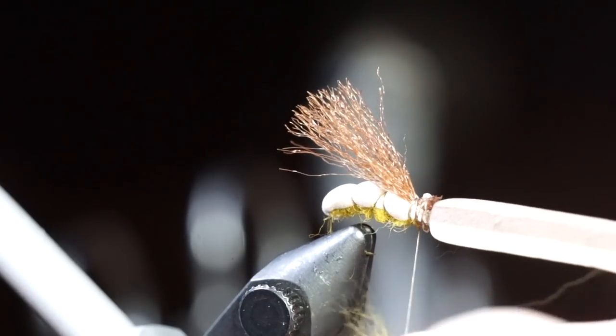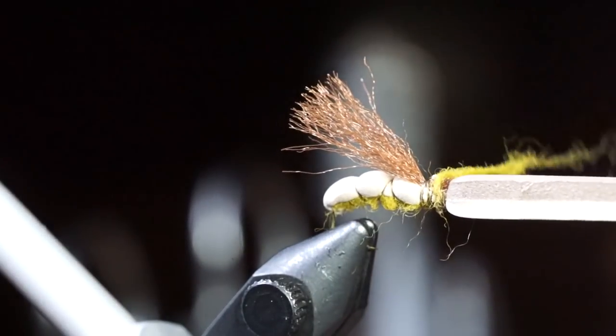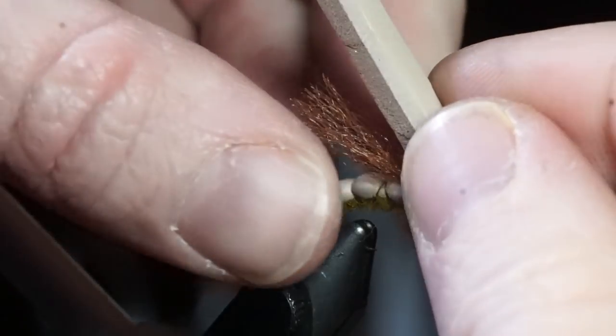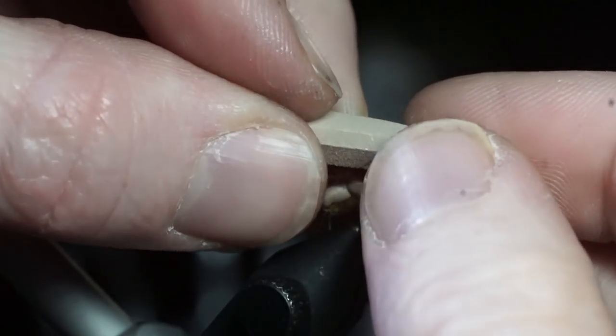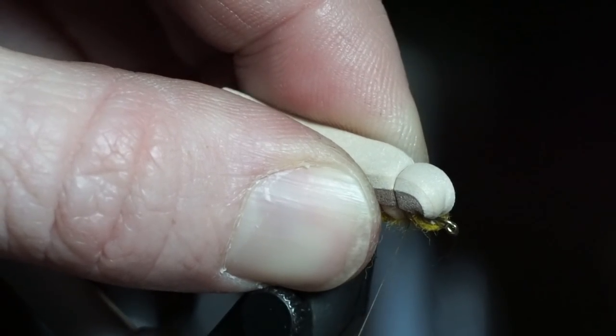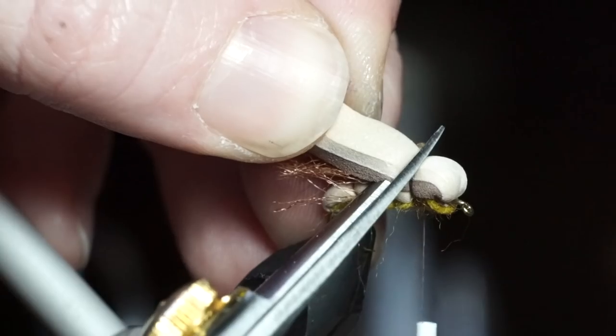Add a bit more of the yellow dubbing to cover your thread wraps in the front. Then pull the foam rearward and tie it down so it makes a head in the front. Cut off the foam close and tie down the waist.